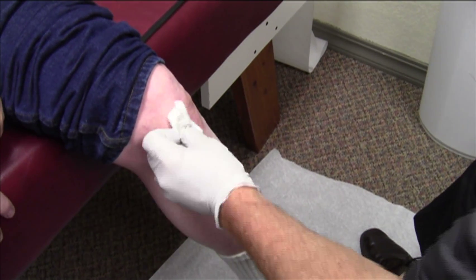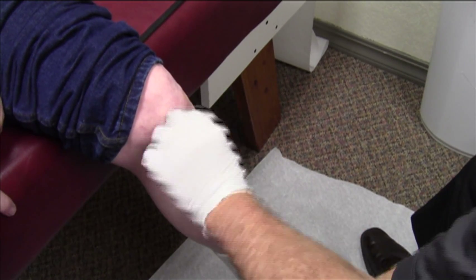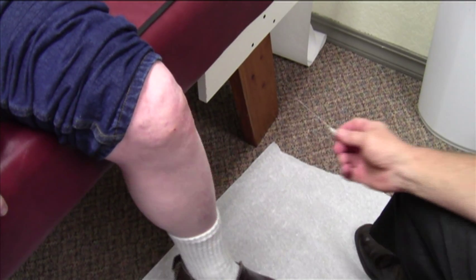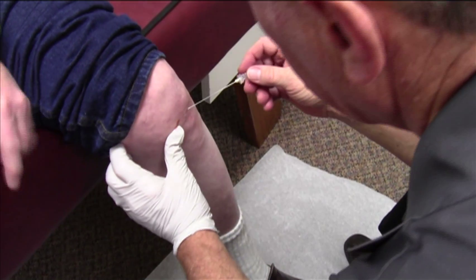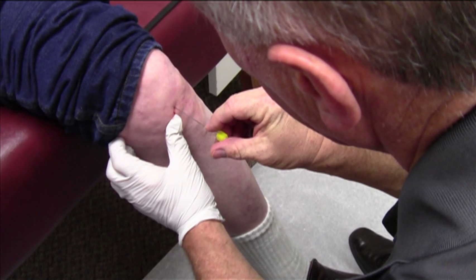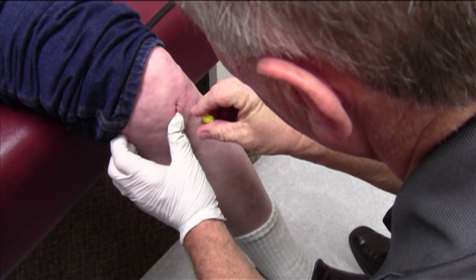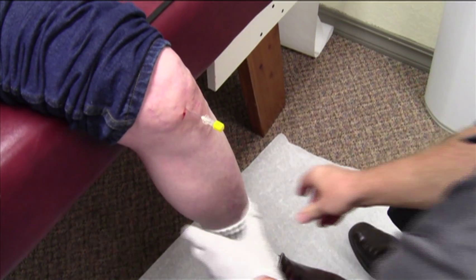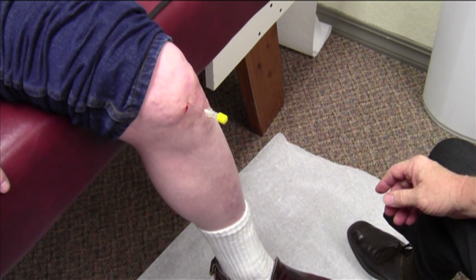Let it numb slightly for 30 seconds to a minute. We're going to have the patient just breathe and not lift the needle. And we'll go in with our 20 gauge — gently in. Breathe. Drop down there. Good. You did perfect.